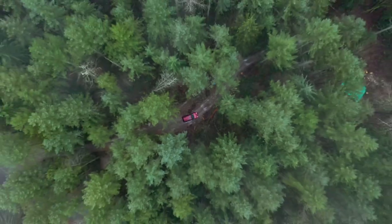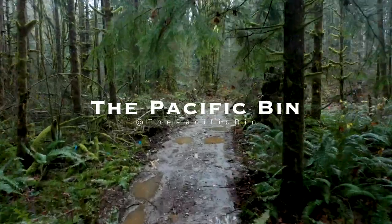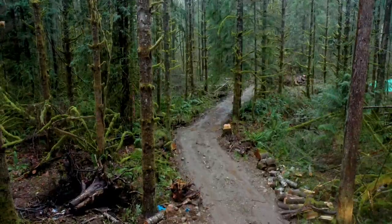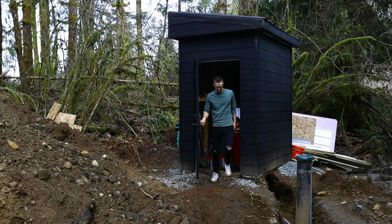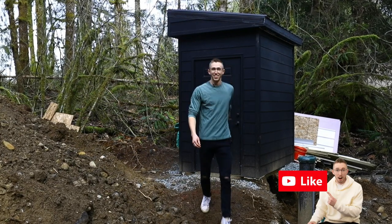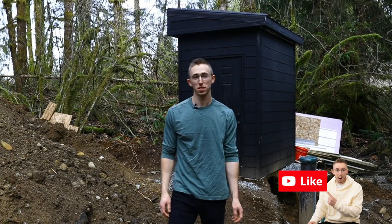Look at that! Water! That's right! We have a pump house and running water now. Welcome back to another episode of the Pacific Bin.